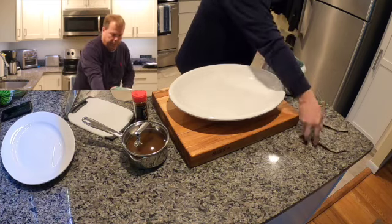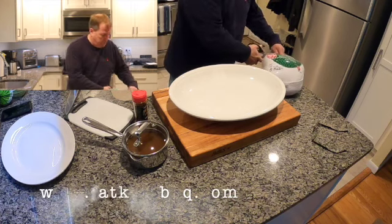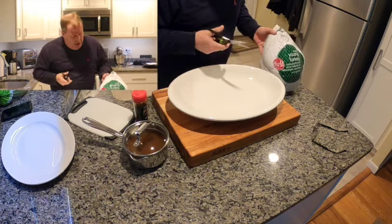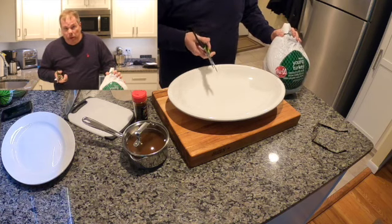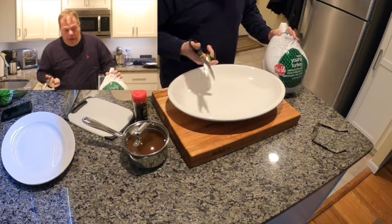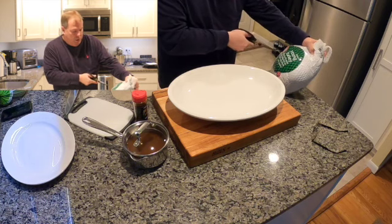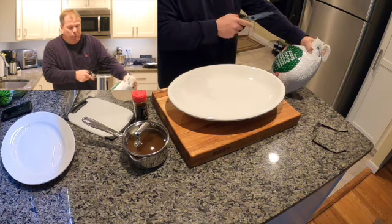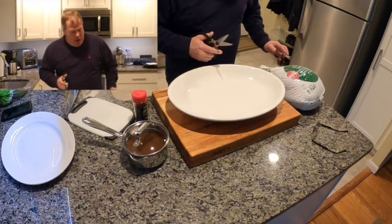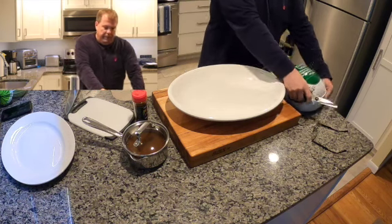I picked up this young turkey. When you pick up your turkey at the grocery store, check the label because most of these guys already come brined. If you buy a Butterball it's already brined; this young turkey contains up to 9.5% injected solution of turkey broth, salt, sodium phosphate, sugar, and flavorings with giblets. So they've already injected it — you don't want to over-brine your turkey.